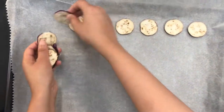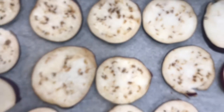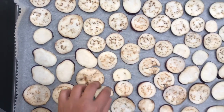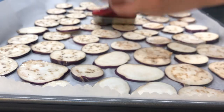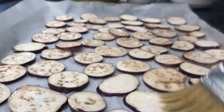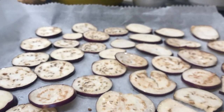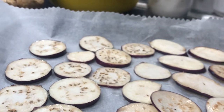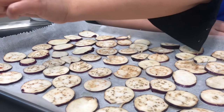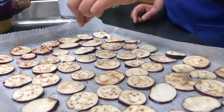Season with spices and bake until the edges are crispy — this can take up to 20 minutes. It's important to know that the chips will continue to crisp as they cool. If they are too soft after 10 minutes of cooling, you can put them back in the oven to crisp some more.